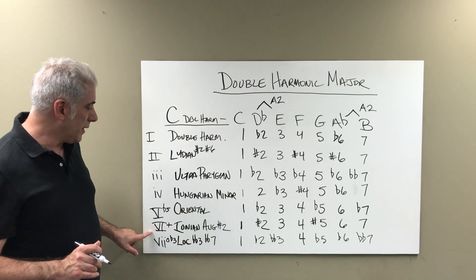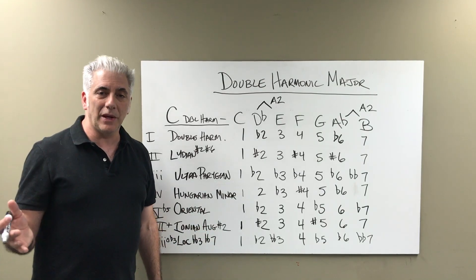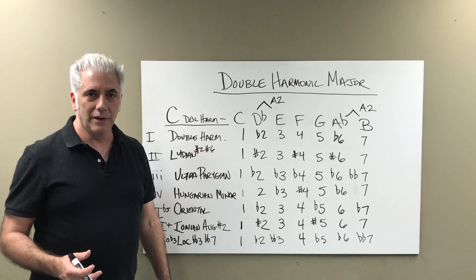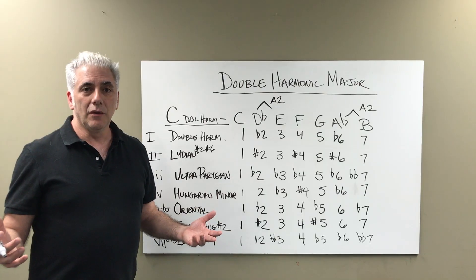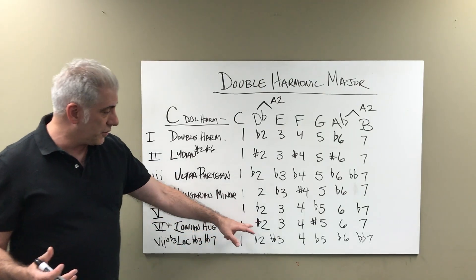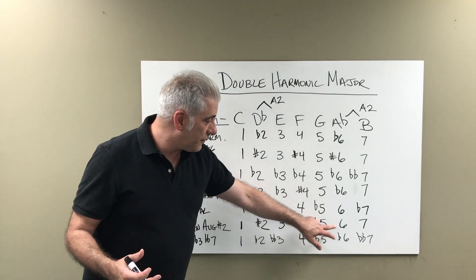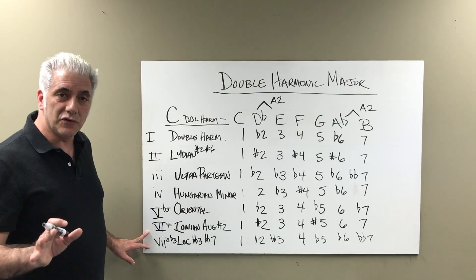The sixth mode is Ionian Augmented sharp 2. You may remember from the harmonic minor scale there's an Ionian augmented scale, which is a major scale with a sharp 5. Well, this is a major scale with a sharp 2 and sharp 5: 1, sharp 2, 3, 4, sharp 5, 6, major 7. The triad built on it is an augmented triad.